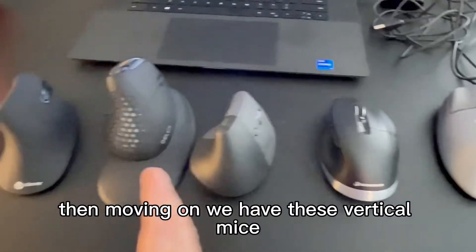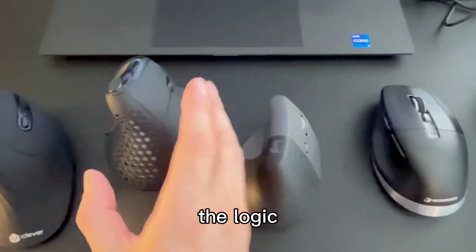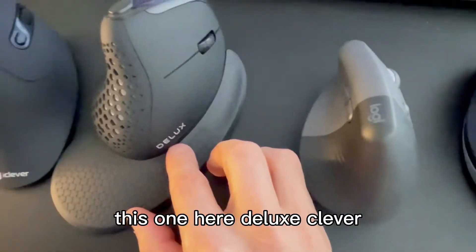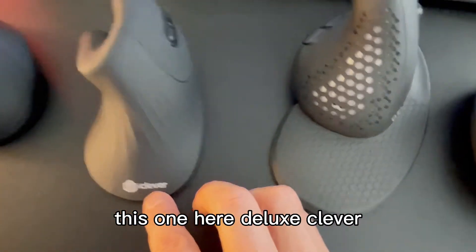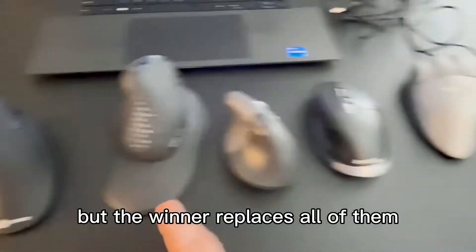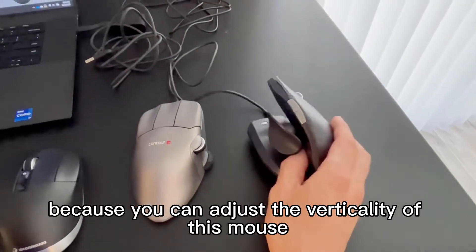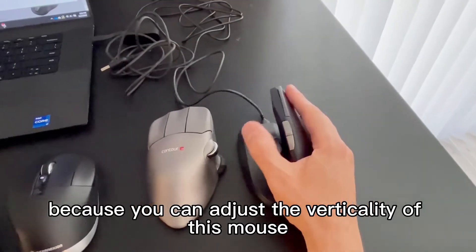Moving on, we have these vertical mice. If you want to try any of these vertical mice — the Logi, Deluxe, Clever, and this one — they're all vertical mice, but the winner replaces all of them because you can adjust the verticality of this mouse, which I really like.